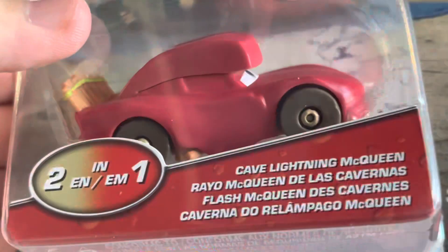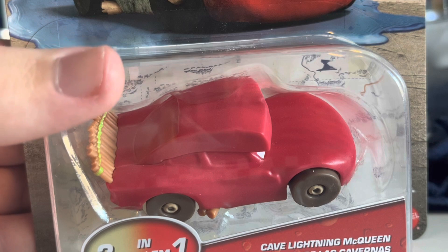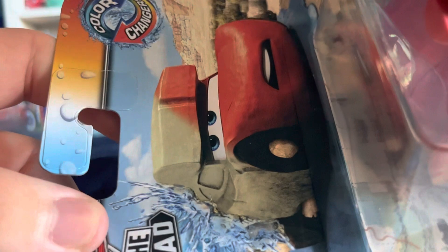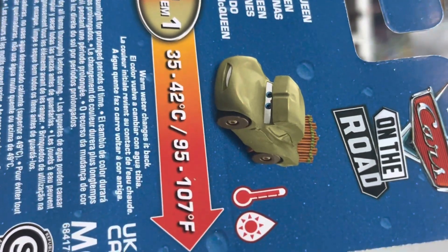So this guy goes from, of course, the normal cave red to a really weird choice in the tan. I think that's going to work really well though. There's artwork — I love how the tan looks on that part. There's the stock image, and it almost looks like green right there, but he will be a tan color.